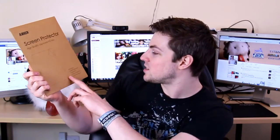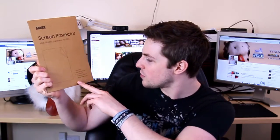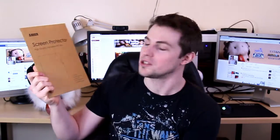It does say it's got anti-scratch, fingerprint reduction, dust reduction, no fading or yellowing, and zero adhesive residue. That's good because you don't want it to stick — it uses something like a static attachment rather than adhesive.